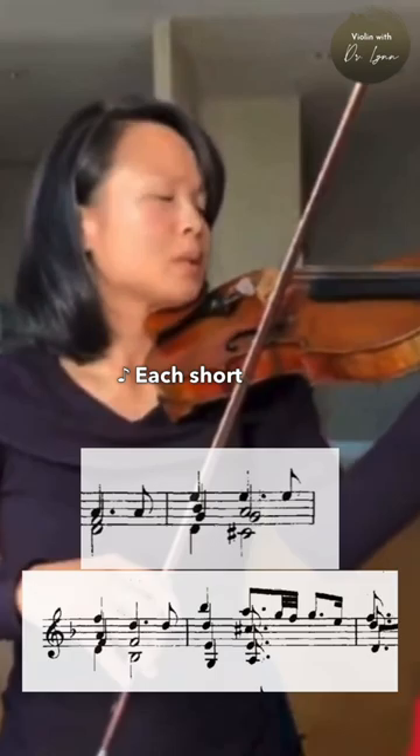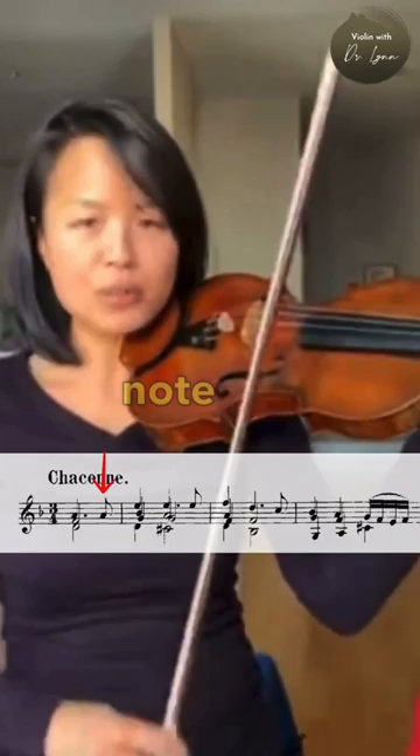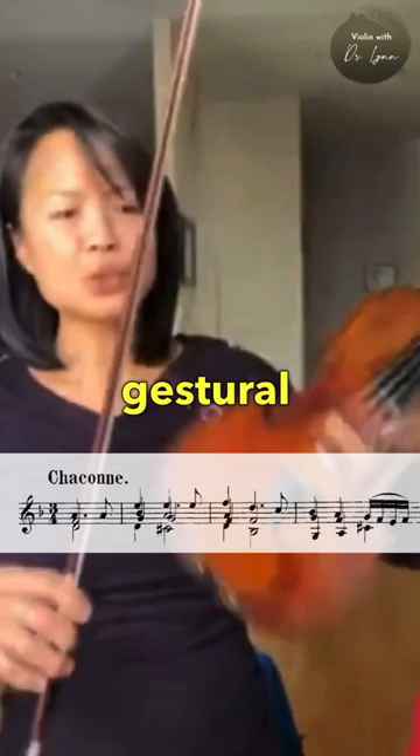It's a gestural. Each short note that I play is a gesture — a pickup-like gesture to a more main beat. If you think of that short note as a gestural note that takes you to a main or more prominent beat, as if you were dancing that gesture.